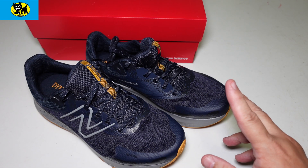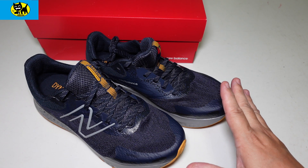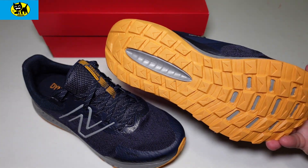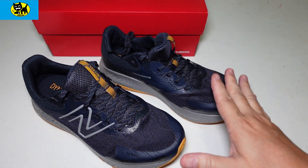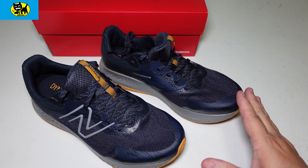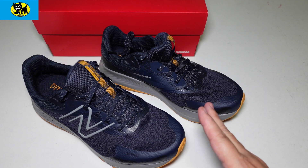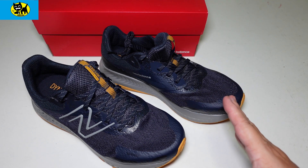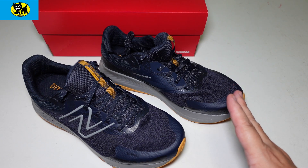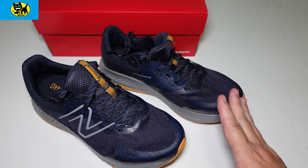New Balance does two things really well: they're incredibly comfortable, and they hold up. They can take a beating — I ride around town and rub my feet on the ground, and the traction doesn't wear out. They look cool, they last, and they're not terribly expensive. I don't buy shoes just because of the price; I want shoes that are functional, comfortable, and stylish.